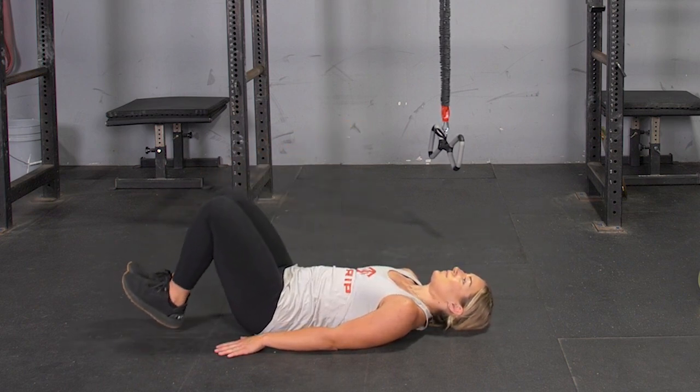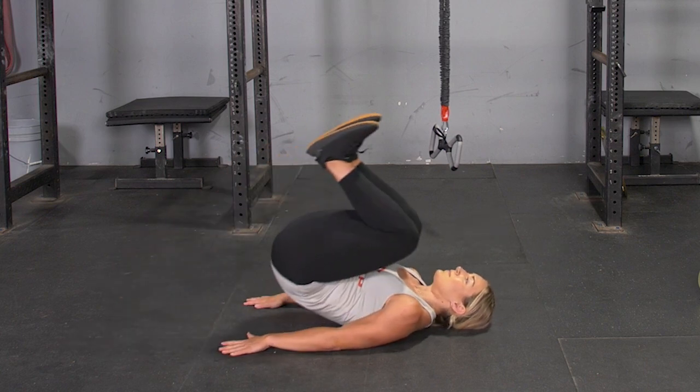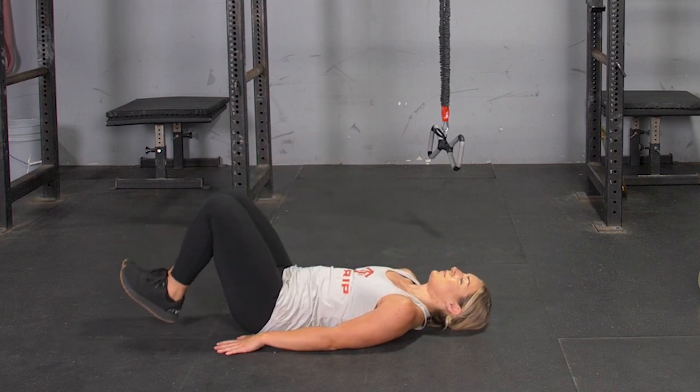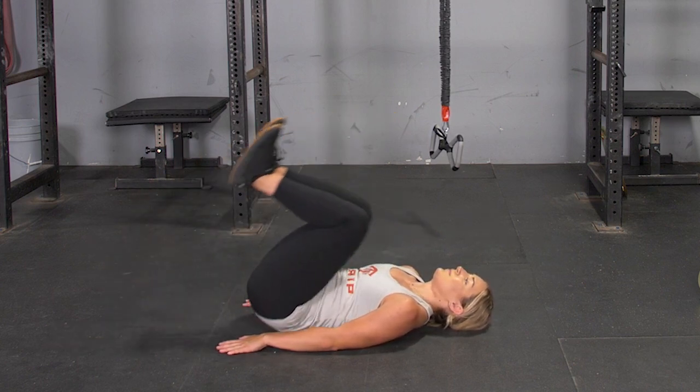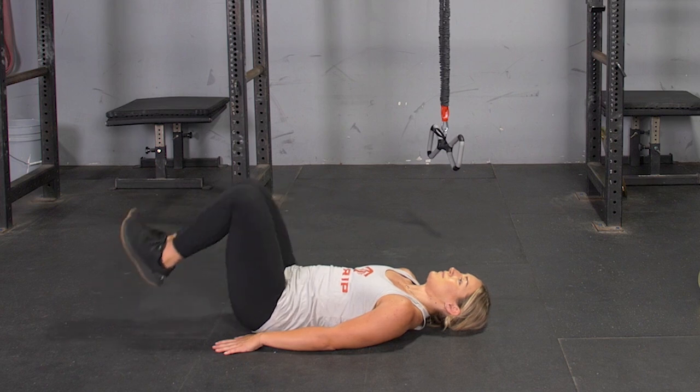From this position, squeezing your core and pressing your lower back down into the floor, raise your knees up, curling your hips off the floor. Slowly lower down until your heels touch the floor lightly, and repeat the exercise.